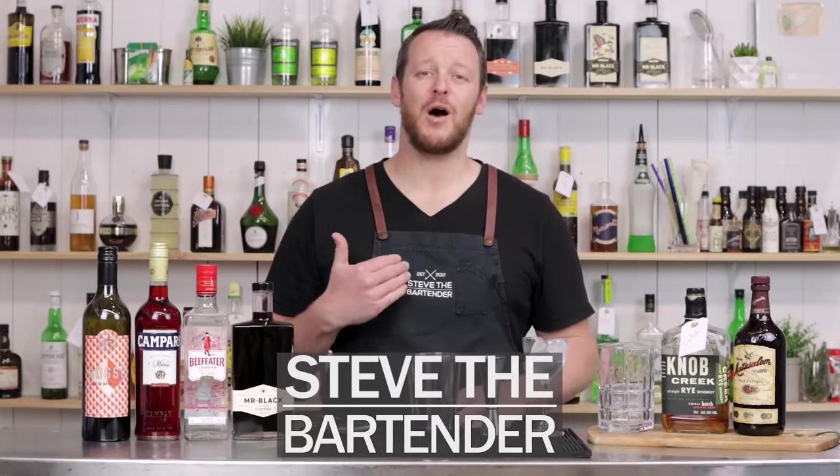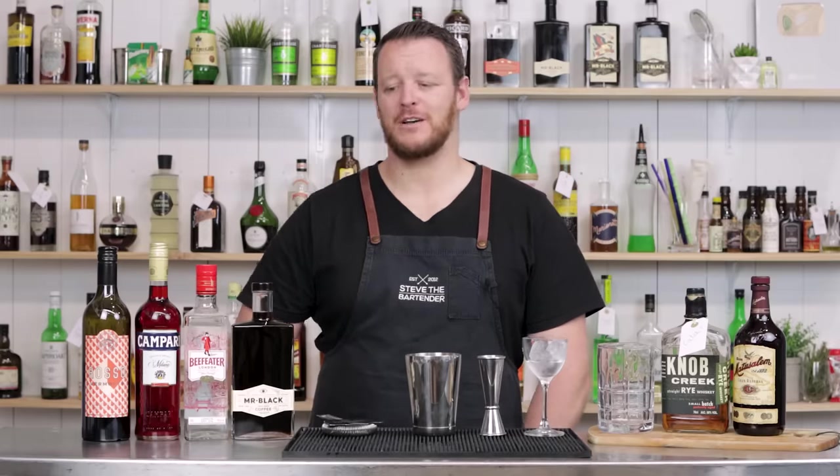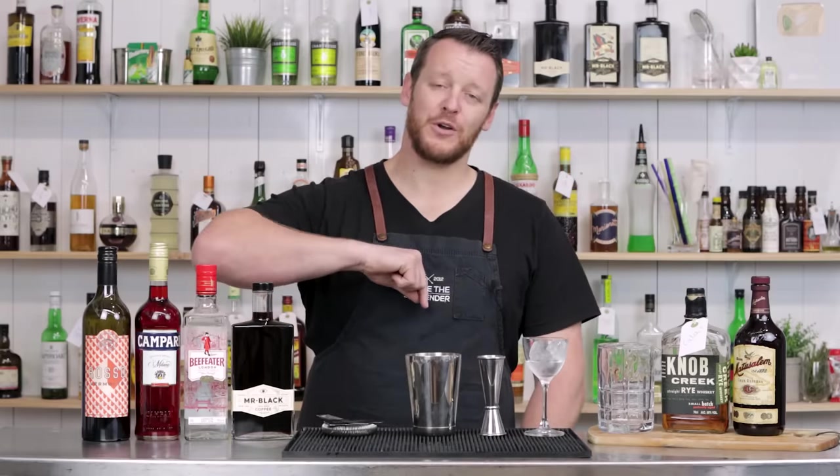Hi everyone, welcome back to the cocktail blog. I'm Steve the Bartender, and today we are making four easy coffee cocktails utilizing Mr. Black Cold Brew Coffee Liqueur.